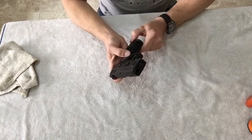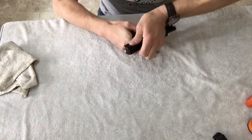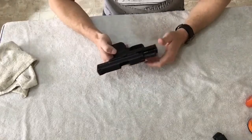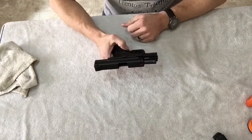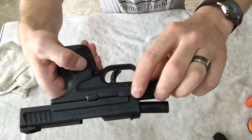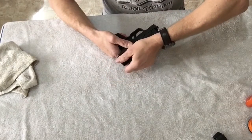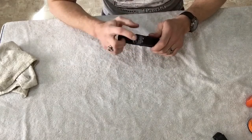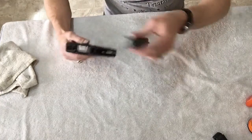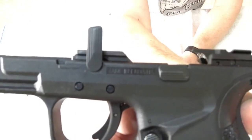First things first, take the magazine out — magazine is empty. And of course the gun's empty. Now take this part, rack the slide back, lock it back, and then your takedown lever right here, just push it up and then release the slide. If it's cocked it will not come apart — that's the problem when it's cocked. Anyway, it just slides right off with that lever. The lever sticks straight up, you just turn it a quarter turn.